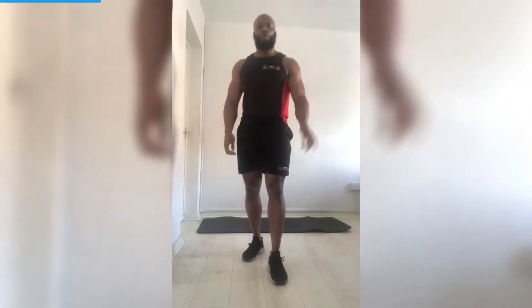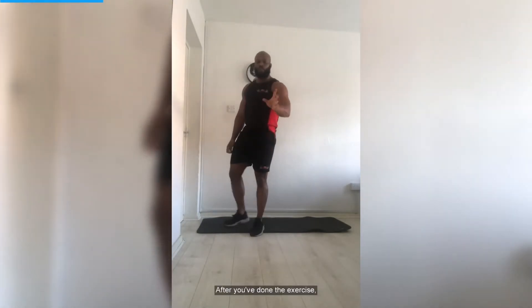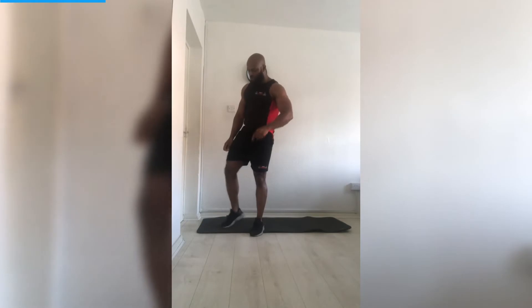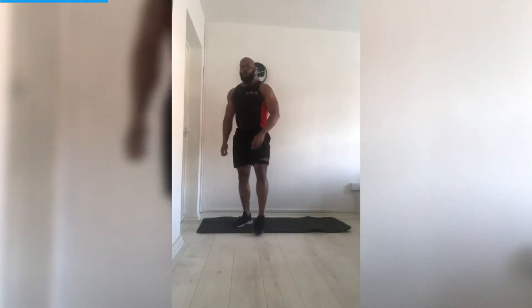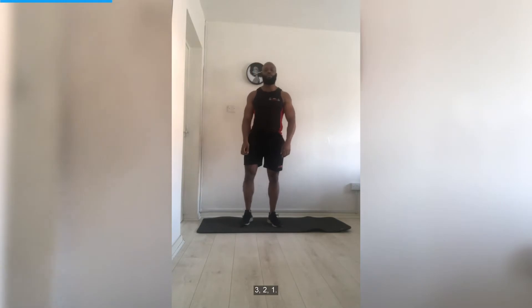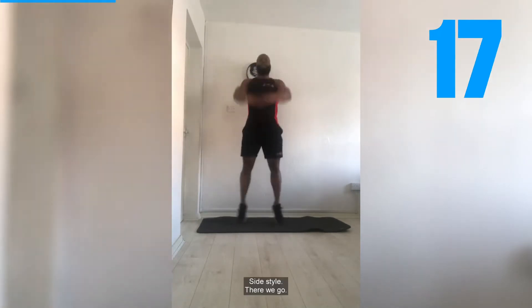Okay, we're going to get ready for our first pyramid set — all six exercises at 20 seconds each. After you've done each exercise you've got five seconds to transition into the next one. Ready? Let's get ready — 10 seconds. Remember, we've got our star jumps first. Five seconds — three, two, one, let's go!